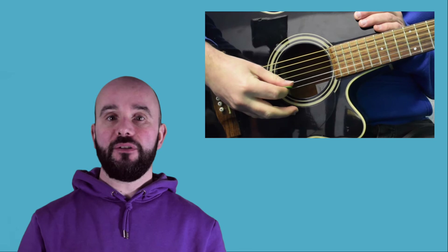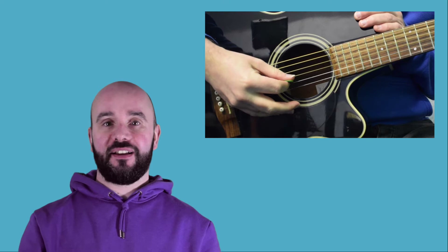Next we are going to play an arpeggio. An arpeggio is when we pluck out the strings like this. Arpeggio means to play the harp. Can you see what pattern I am plucking? Watch the pattern first and then we'll play it together.